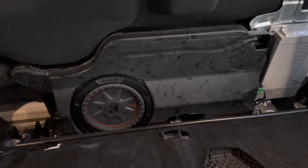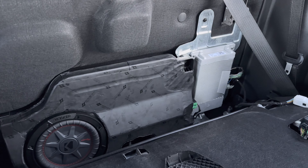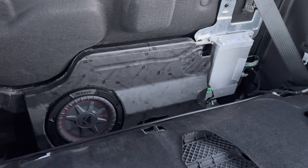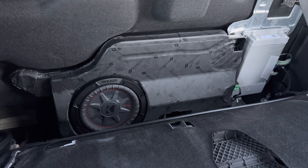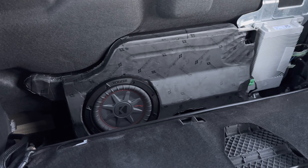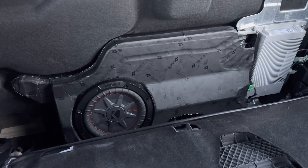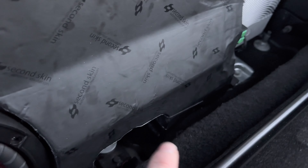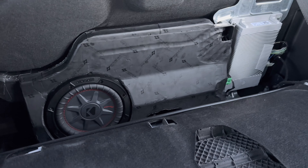It's been about a week so I want to come back and actually finish this video. Since then I've listened to it and found out that with the polyfill in and the port blocked, I absolutely hated it — it completely changed the output I was looking for. So I took the polyfill back out, cut the sound deadener there, opened the port back up, and got back the sound I was looking for.